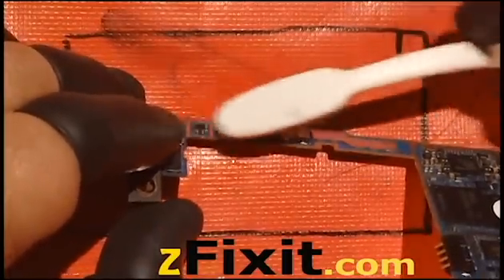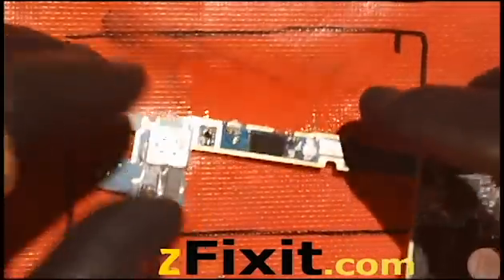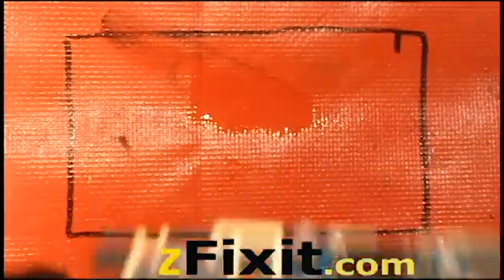Just put it back together — easy reassembly, there's nothing complicated about this. The reassembly process to remove the logic board applies to the S3, S2, and S4. The same process applies across the board for S2, S3, S4 power buttons and volume buttons.